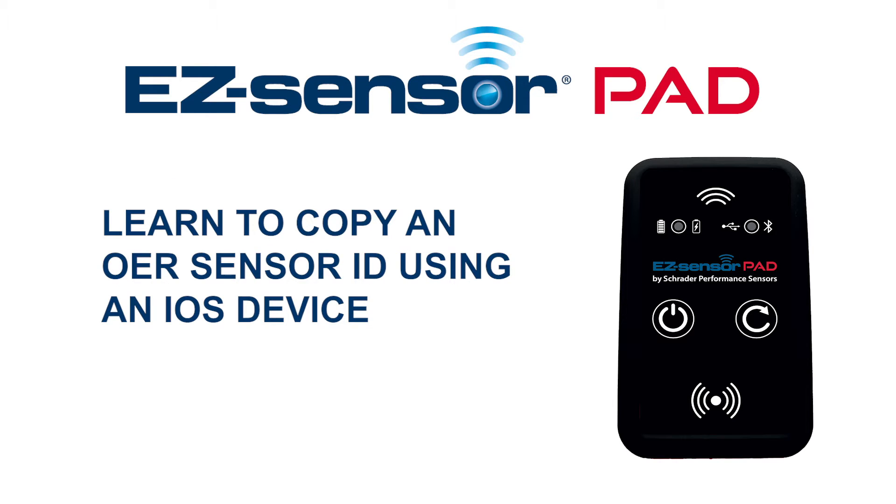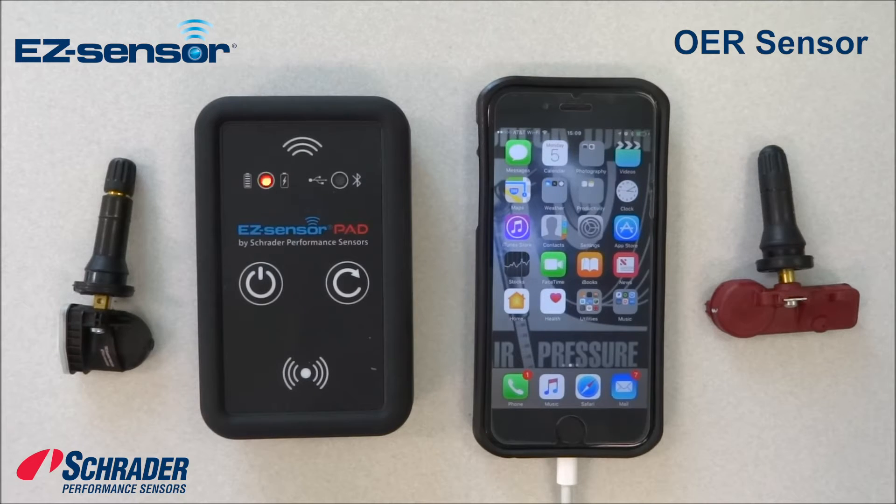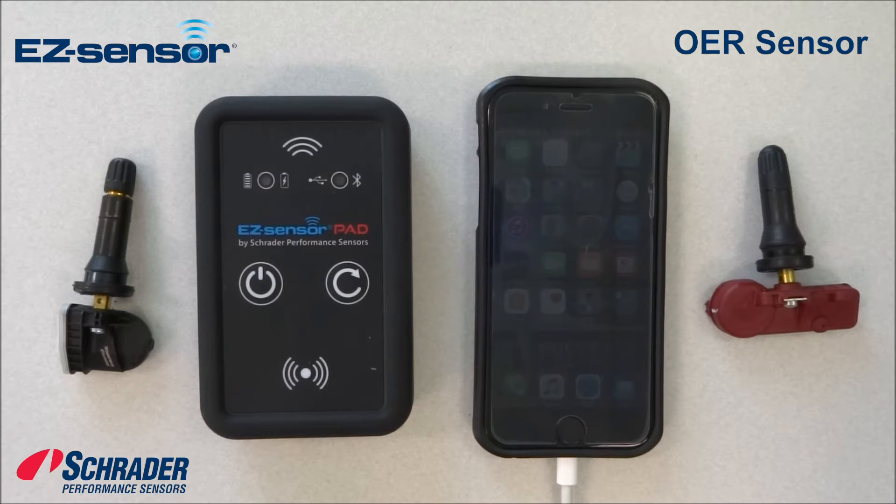We're going to demonstrate how to copy an OER part, part number 28308, which is used on a 2011 Chrysler 200. We're going to take that copied OER part and copy it into a blank easy sensor using Schrader's easy sensor pad.